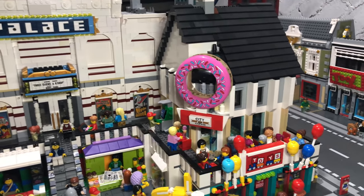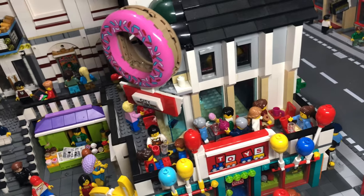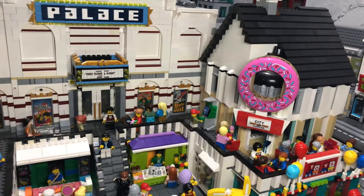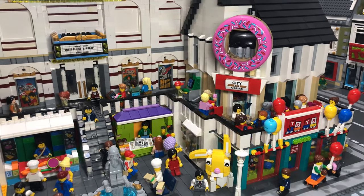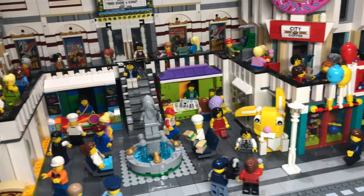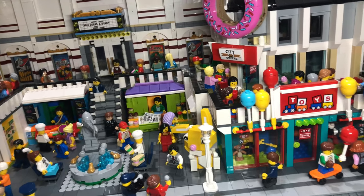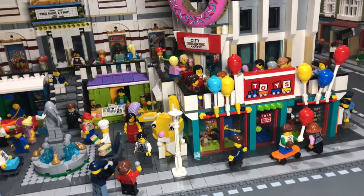Then we come to the donut shop where everybody is sitting enjoying — actually nobody's eating a donut, they're eating ice cream, cookies and drinks. So although there's a giant donut, it turns out it's a cookie, ice cream and drinks shop — although the sign does say City Coffee. The little bunny rabbit came free with one of the LEGO sets and I thought it'd be a nice little gimmick outside the toy shop. Big chains sometimes put a giant something outside to attract people, so that's what that is.